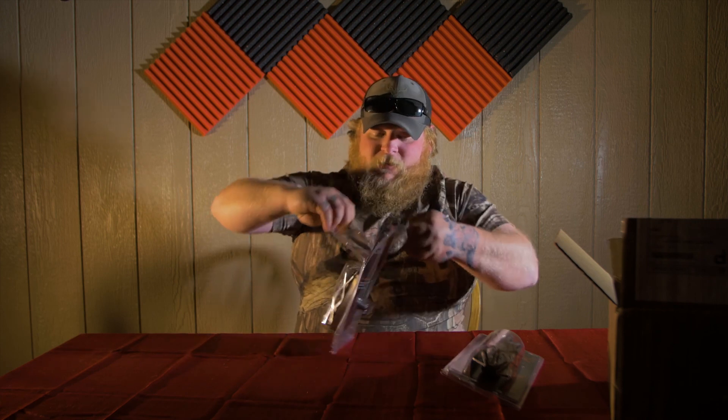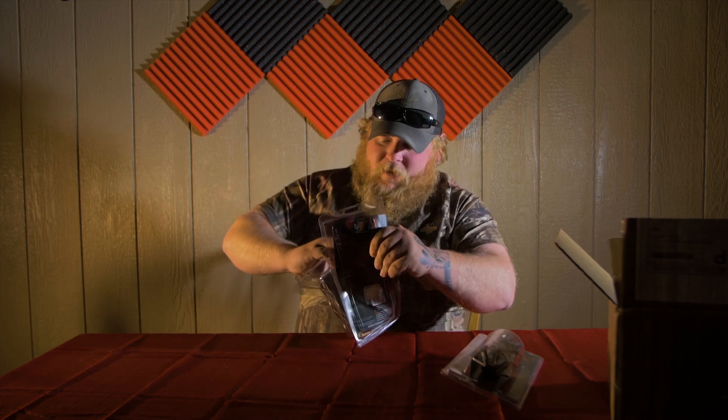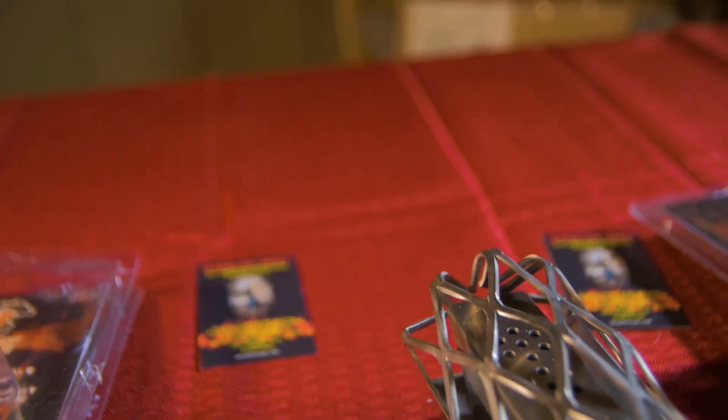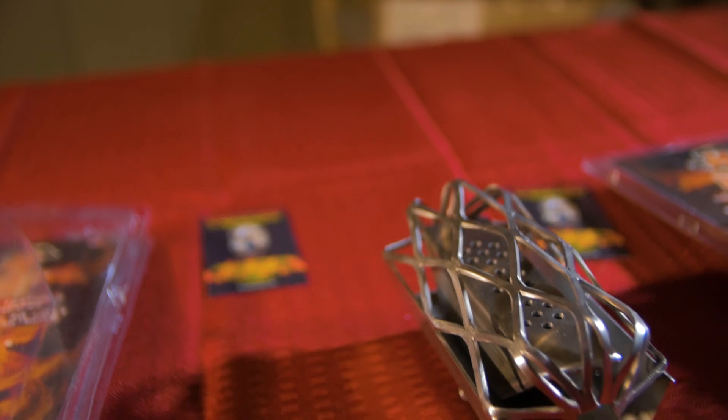They seem to be high quality — stainless steel, actually pretty light. It looks good, the welds are awesome. It says right there 'Stealth Heat.' It's eight to ten hours of heat per propane bottle. Simple operation: assemble the torch, tank, and base; light torch carefully; install Stealth Heat over the shaft of the torch; tighten thumbscrew to secure. Use in well-ventilated areas, which should be awesome out in the duck blind.